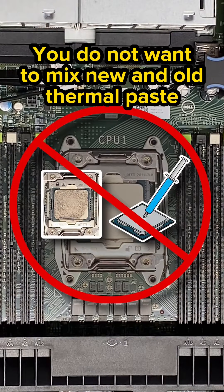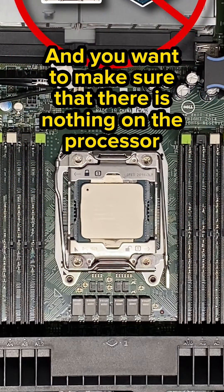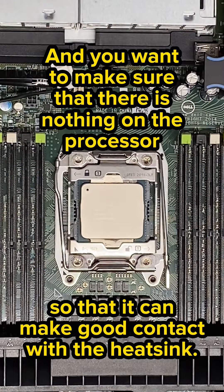You do not want to mix any new or old thermal paste together, and you want to make sure that there is nothing on the processor so that it can make good contact with the heat sink.